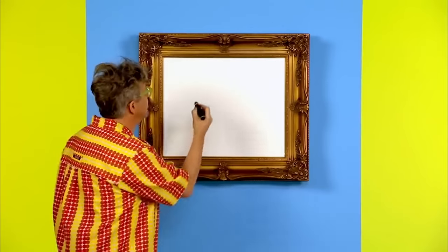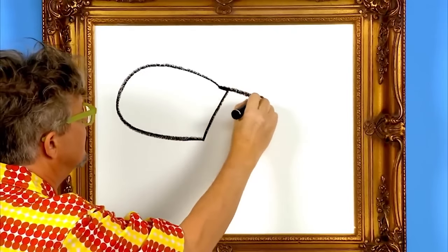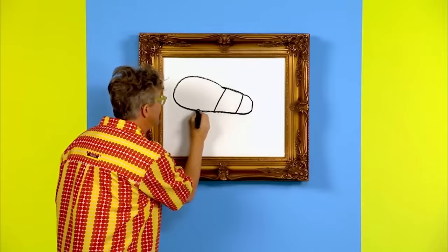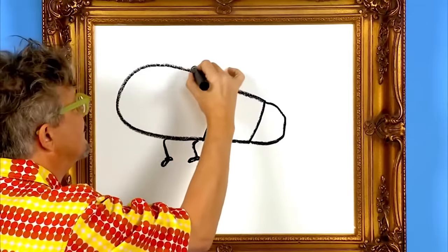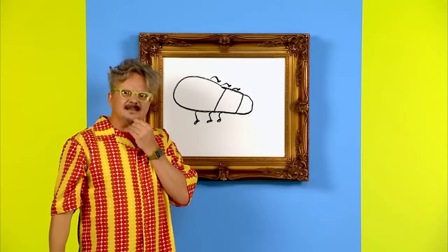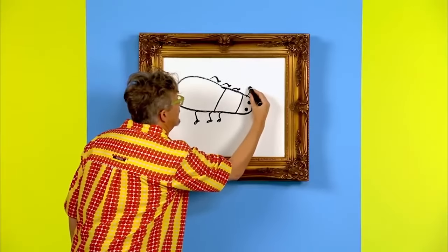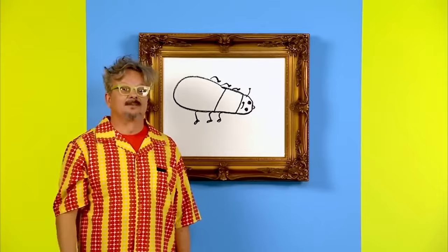First, we draw the shape of the body. Then we draw the legs — three on each side. Let's add a face. Potato bugs need something else. They need skateboards.